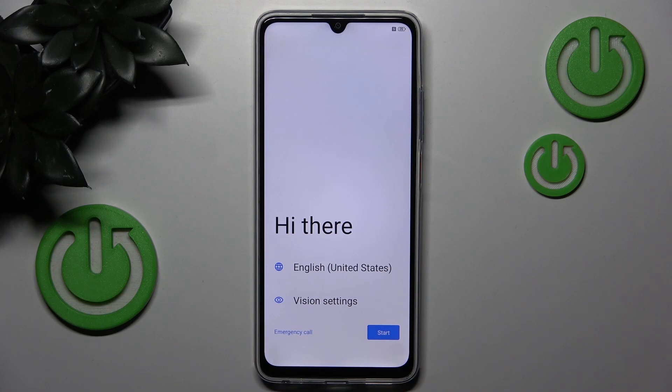Hello, in this video I will show you how to perform a phone setup on the ZTE Blade V70 Max.